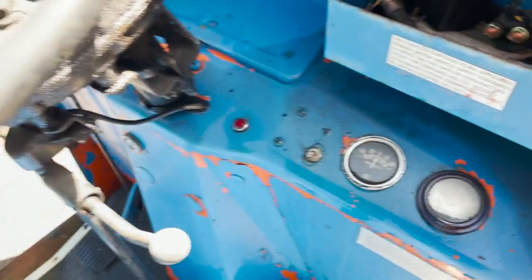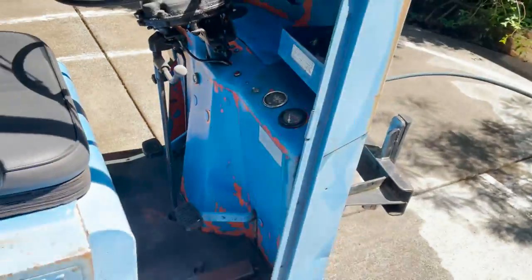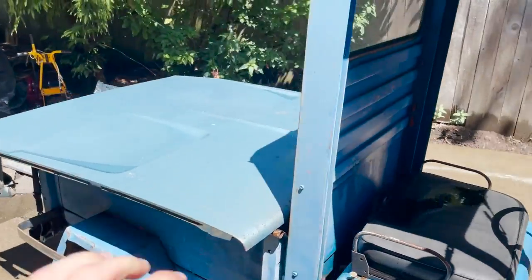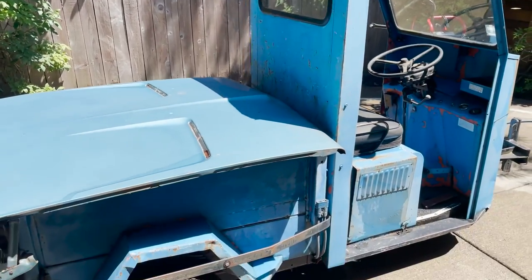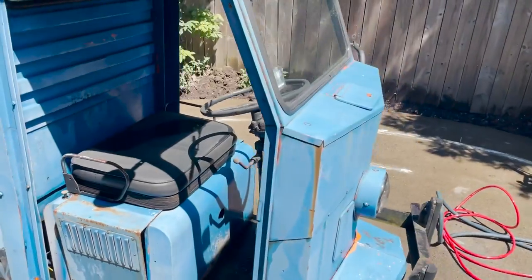Not sure how many miles it has on it — looks like about 1,000 miles. This thing used to have a really cool tow hitch on the back. It was a custom-made tow hitch for towing golf carts and stuff.